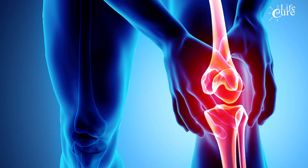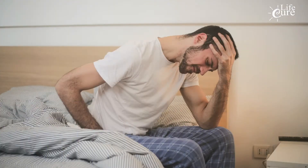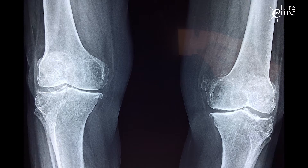Joint pain, especially in the knees, can be truly debilitating and seriously affect a person's quality of life. If a person ignores joint pain, it will put their body through an incredible amount of stress and cause unnecessary degeneration of the joint tissue. The joints are vital for every locomotive activity you embark on.